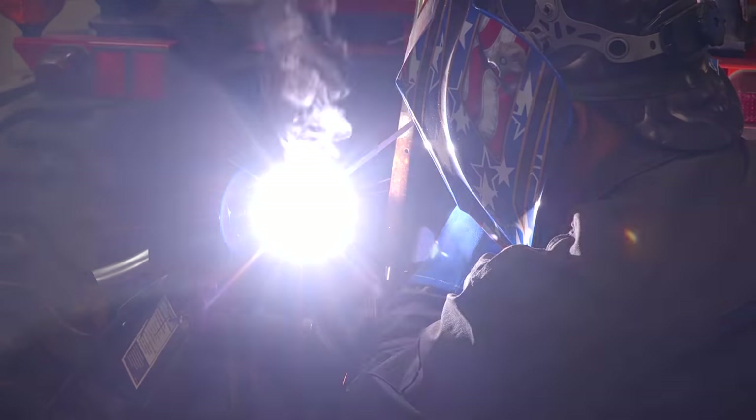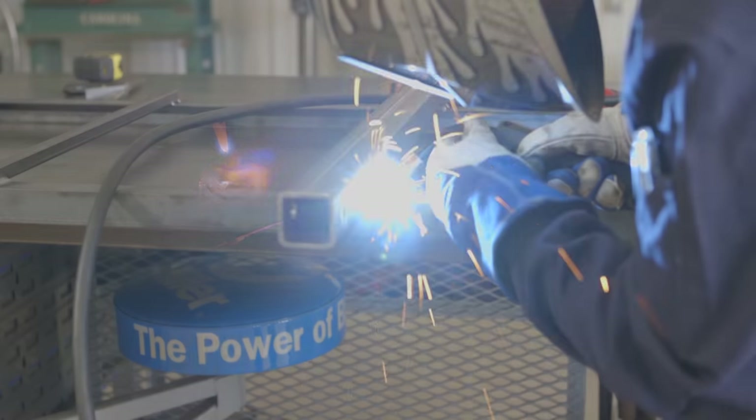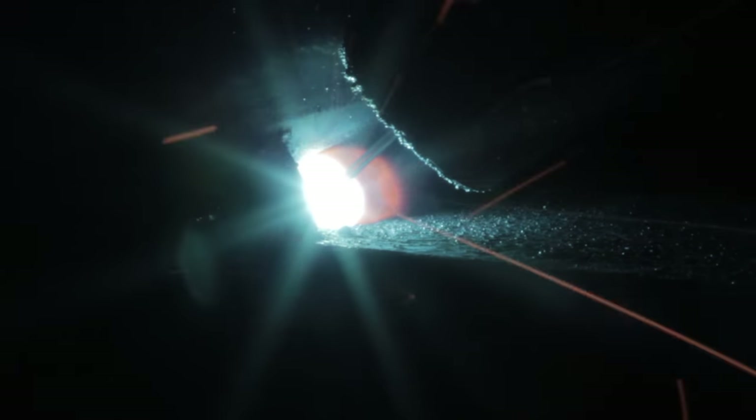We've highlighted the advantages of each welding process, so now we've got to talk about what you're going to do. All of my students that come up to me about to buy a welder ask me which one they should get. It really depends on what you're going to be doing most. If you are outdoors working on farm equipment, you're typically going to go with a stick welder — thick metal welding, dirtier material. If you're working on thin metals, HVAC, or doing frame work, go with TIG. If you want a wider range and you're going to be working indoors, MIG welding is probably what you'll want.